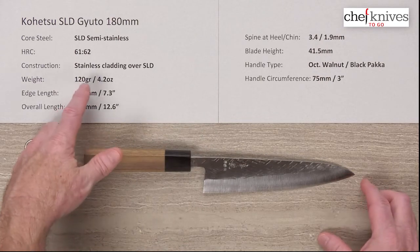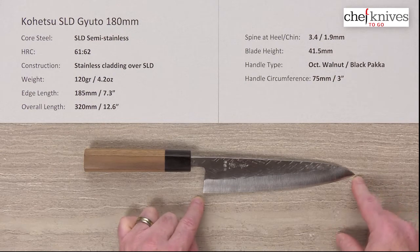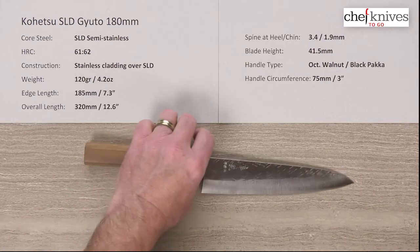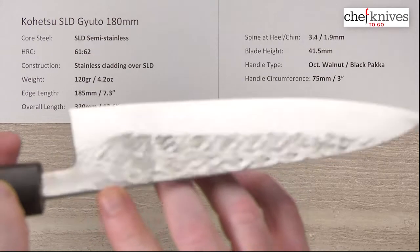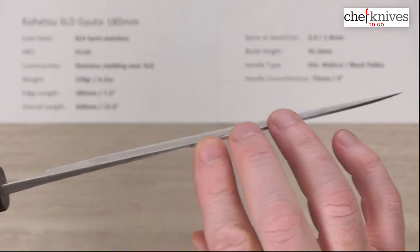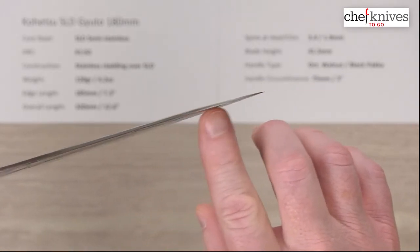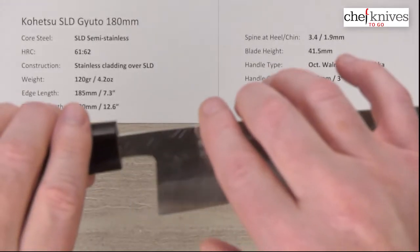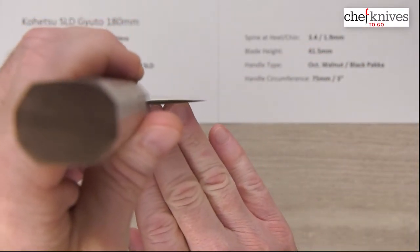Weight and dimensions will vary a little bit from knife to knife. This one is 120 grams or 4.2 ounces. Edge length is right about 185 millimeters or 7.3 inches, and overall length is about 320 millimeters. The spine is pretty thick coming out of the handle, but it thins down really fast — about 1.9 millimeters halfway down — and gets pretty thin at the tip. Height is about 41.5 millimeters.